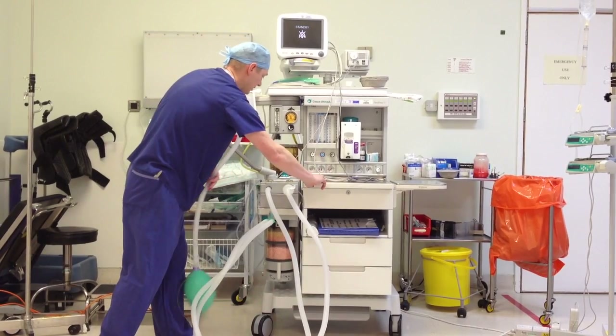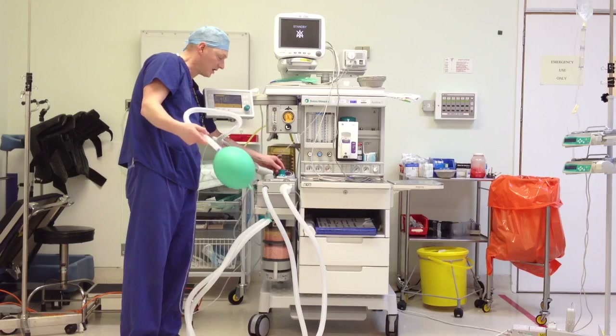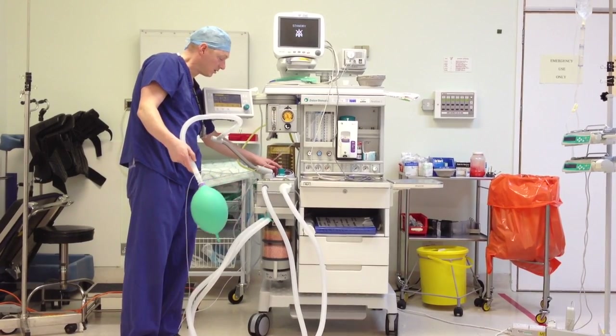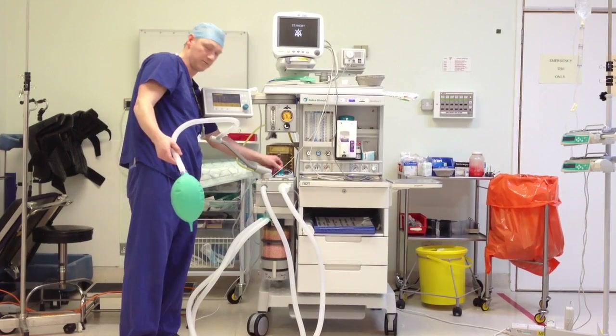Pause — check a second time. And I'm just going to turn the APL valve down and check it corresponds with the dial: 5, 30, 20, 5.